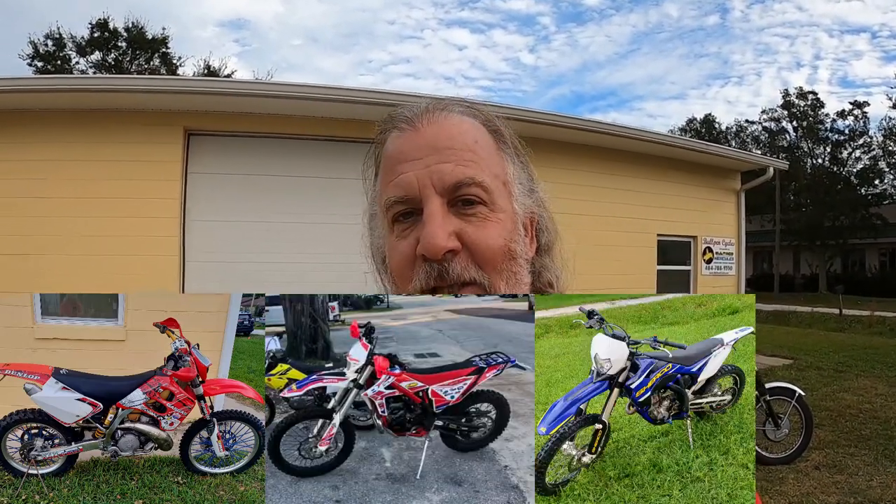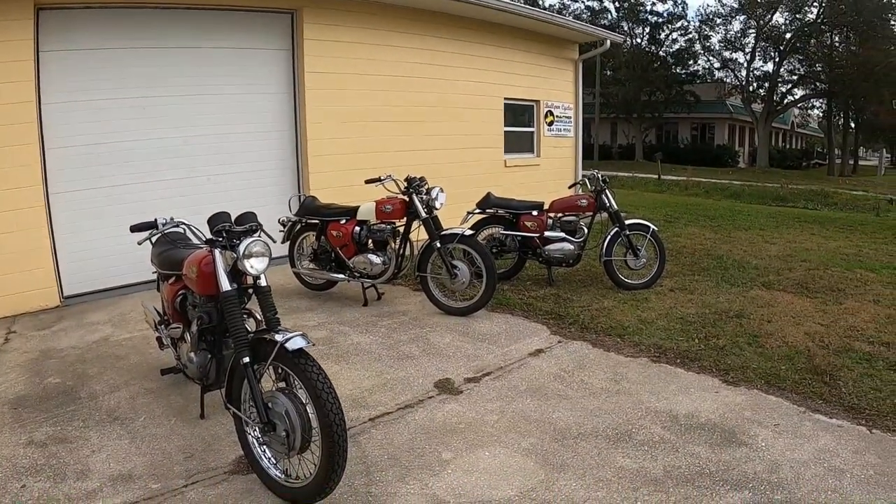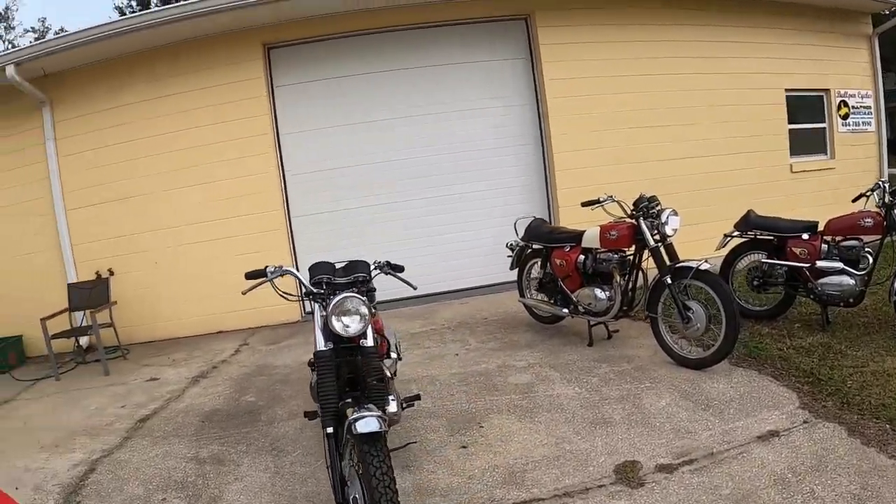I was going to do a video on the Dual Sport Trifecta. That would be, in my mind, a Spanish Gas Gas, a Beta, and a Sherco. But somebody bought my Sherco last week, so I don't have that. I don't have a BSA Lightning. So we're going to have to settle for this — the BSA Performance Twins. Specifically, the Unit Twins.